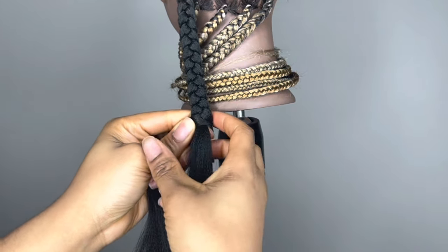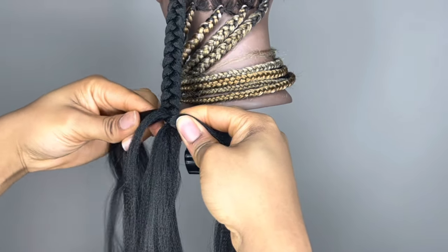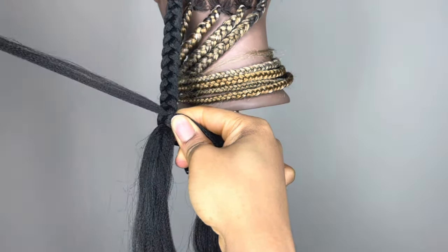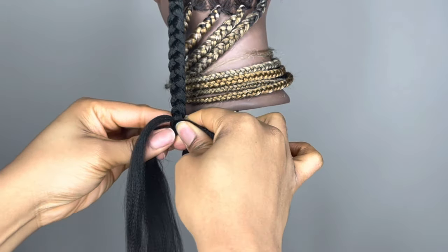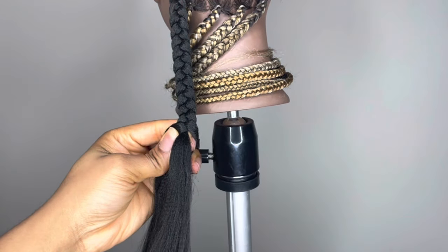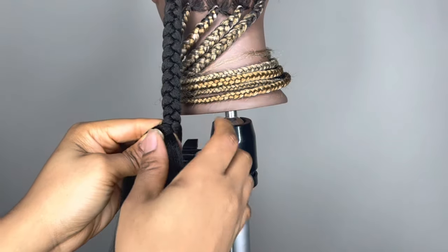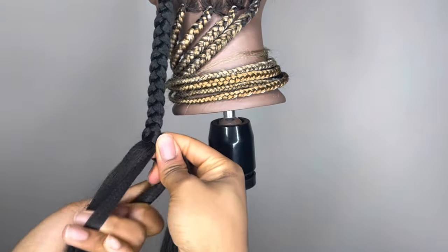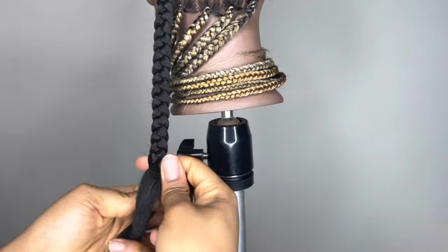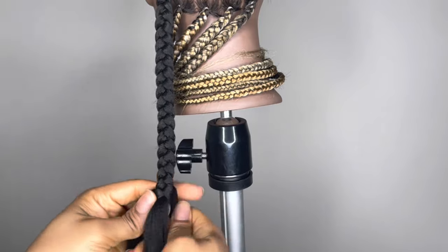Then I'm going to start braiding like normal, but I'm going to leave out that first strand of hair out of the braid. Then I'll continue with the braid and now I'm going to add that strand that I left out over to the third piece of strand or hair. Essentially with this method, both pieces are being added to the third strand of hair.